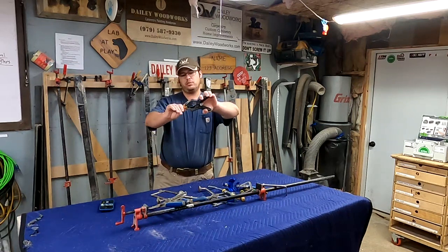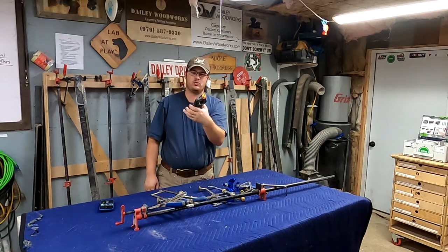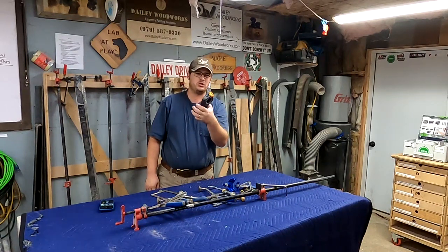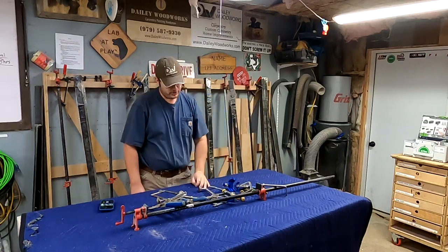Somebody's probably going to yell at me for this, but these little spring clamps — there might be a good one out there and every once in a while they have good uses — but they don't hold tight enough. They break. They're garbage. They're gone.